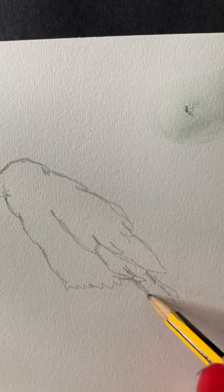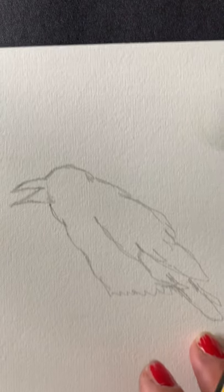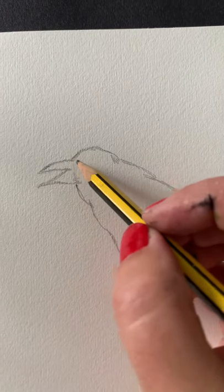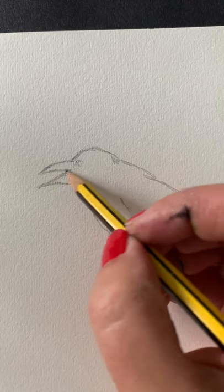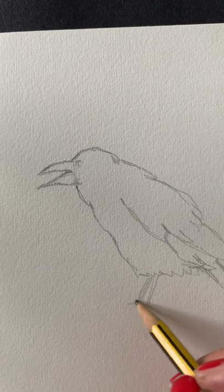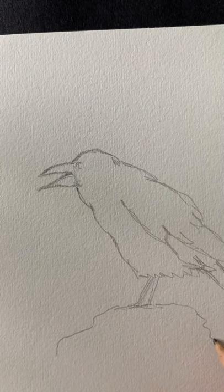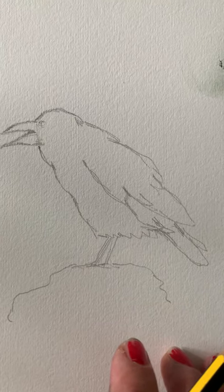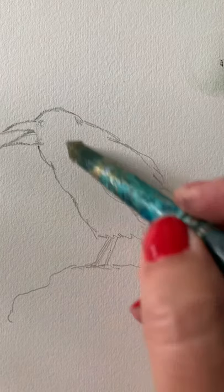I've been drawing for a long time. I used to draw a lot as a child, and I studied art to degree level, and I've been selling my paintings since I was about 12. I used to do a lot of observing, and then I developed my own style. It can take time — perseverance and practice is key if you want to get good at drawing.